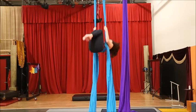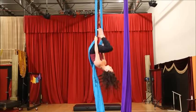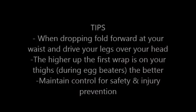And again, unraveling and bird's nest to come out. And that was your lesson in the Double Fallen Angel, also known as the 360 drop.